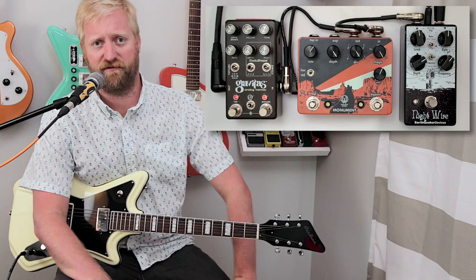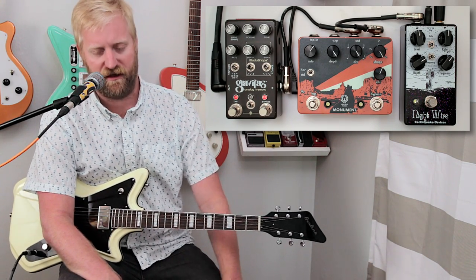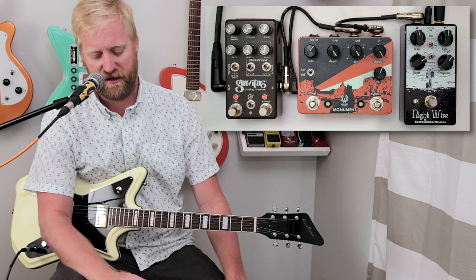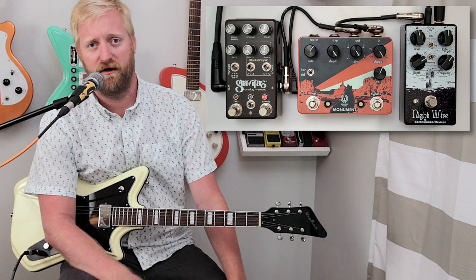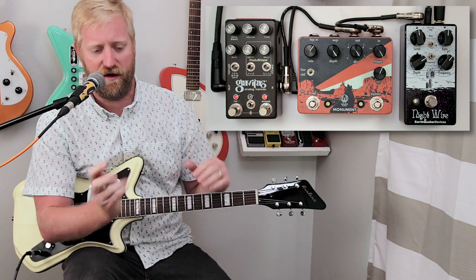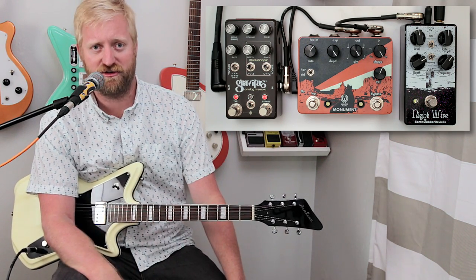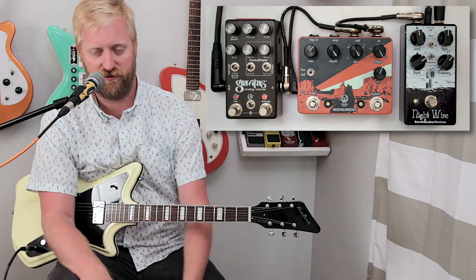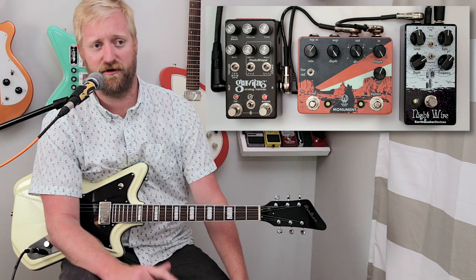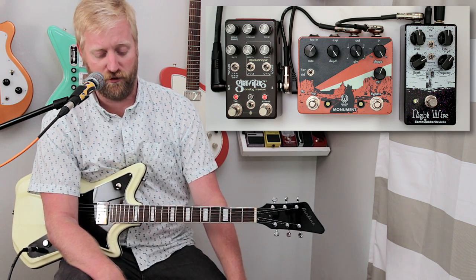There are just so many crazy things you can do with the Gravitas. You can completely control the shape of the waveform by selecting the shape of the beginning and the shape of the back of the waveform, then tweaking the sway knob to determine the position of the peak — towards the front, towards the back, or right in the middle. You can connect expression controls to the Gravitas or to the Monument. On the Monument it just controls rate, but on the Gravitas you can assign it to any control you want. It is a tweaker's dream.